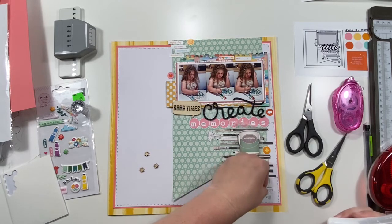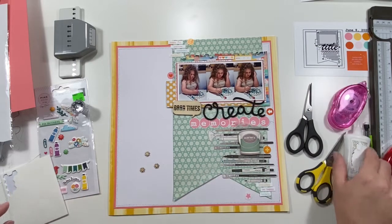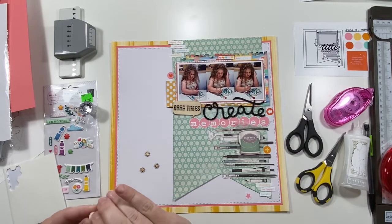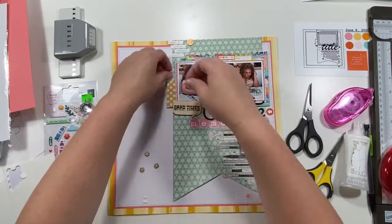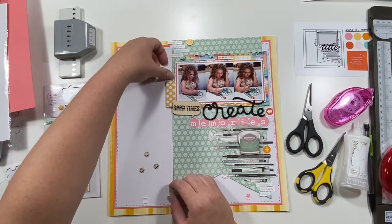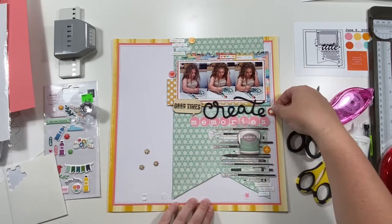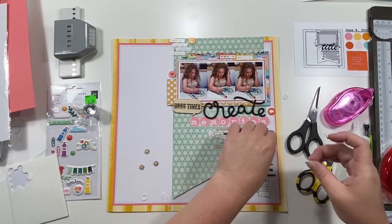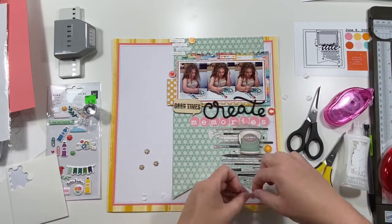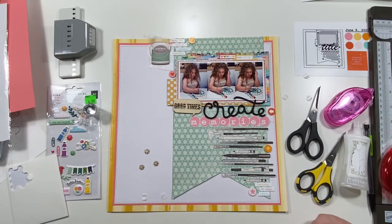Hopefully it's not too loud — the air conditioner just kicked on and I have a fan going. It is fairly late; I meant to get this done earlier but didn't get a chance to do the voiceover, so it's going up late — sorry, guys, but at least it's going up. I'm adding these little round embellishments around using Stampin' Dimensionals to pop them up, and then I moved that paint bucket up to the top.